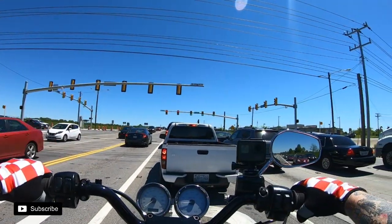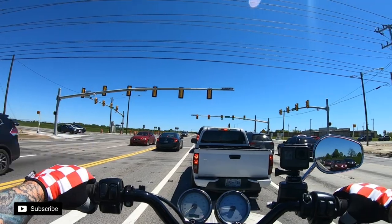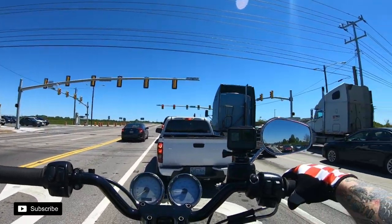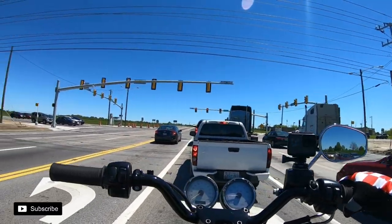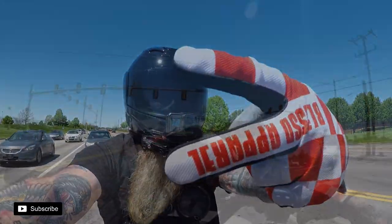We're almost out of batteries, so this may be it — this is the end of Motovlog 16. Hopefully you checked out the video to set up the helmet, and hopefully I got good audio on this. Hit like, hit subscribe, let me know what you think. See you guys on the next one, take it easy.